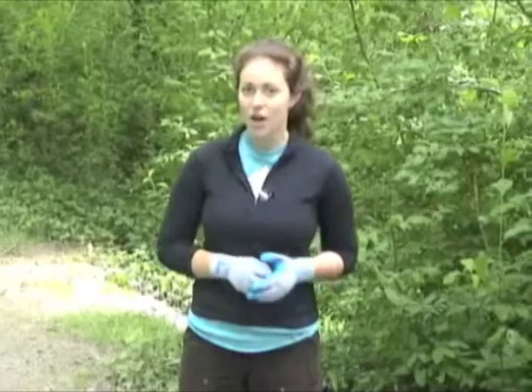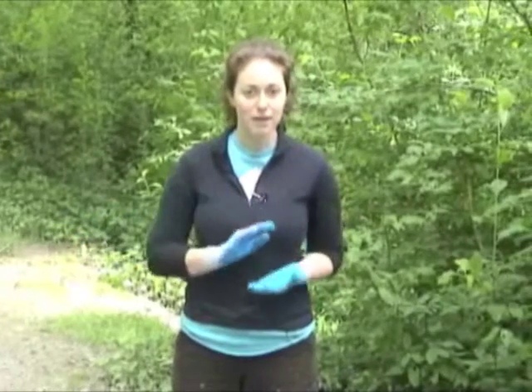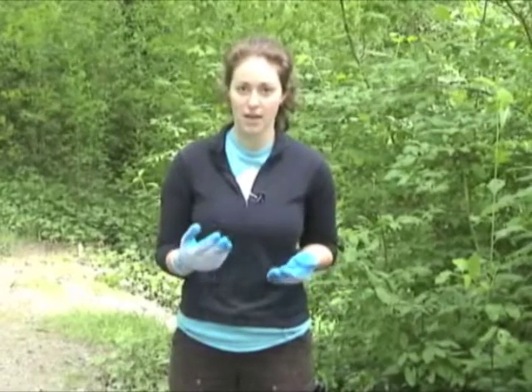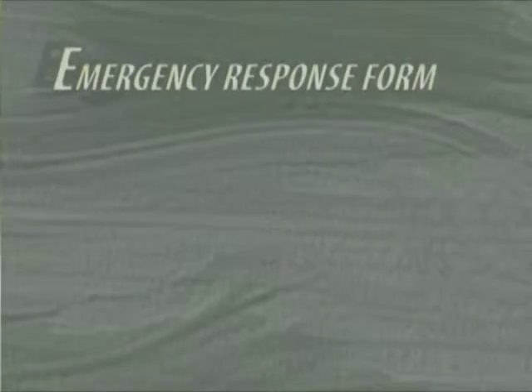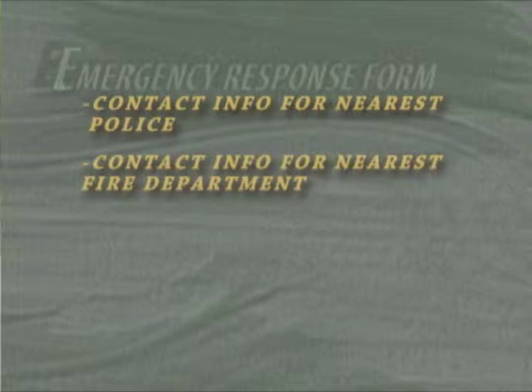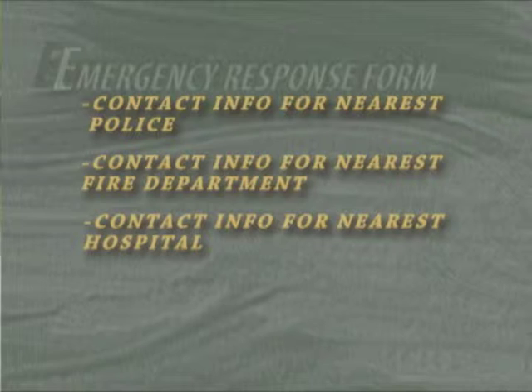If it's some kind of trash, you can dispose of that properly, or if it's a homeless encampment, you'll need to tell the local authorities or whoever is appropriate. Before your event, you should put together an emergency response form that has the numbers and contact info for all of the local authorities and the nearest hospital, and if there is some kind of incident, make sure that you're letting your Green City's representative know.